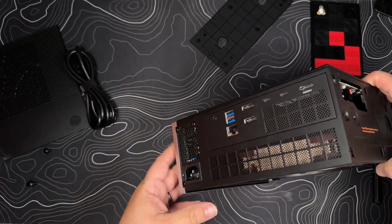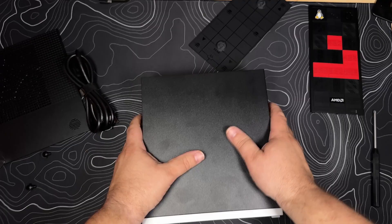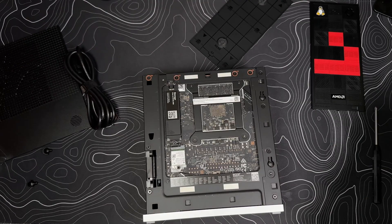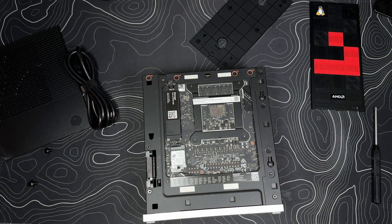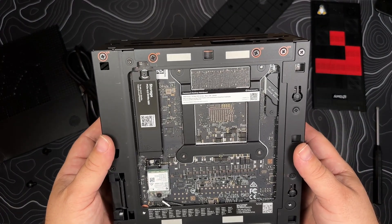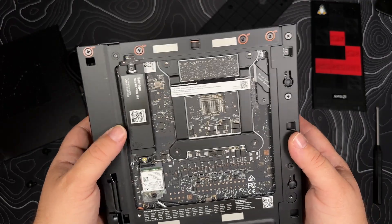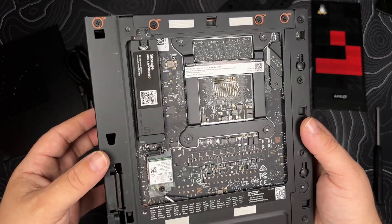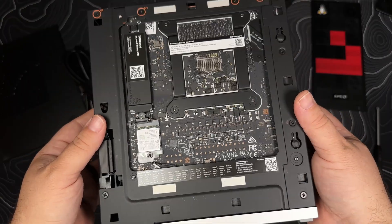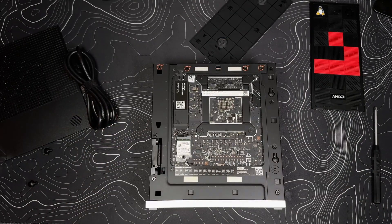Off the back side is where the secondary storage is. It's supposed to lift up — there we go. So that's our second storage device. We're not going to put anything in right now, but at least we know where it's at and how to get to it, and it's really easy, which is great.